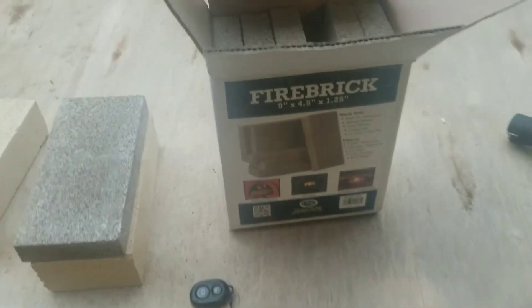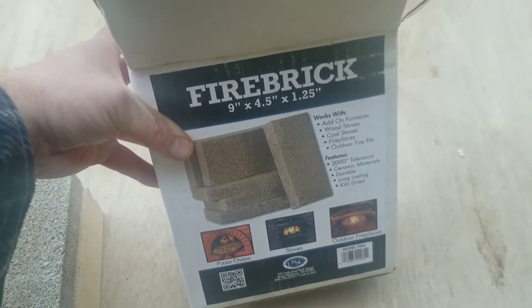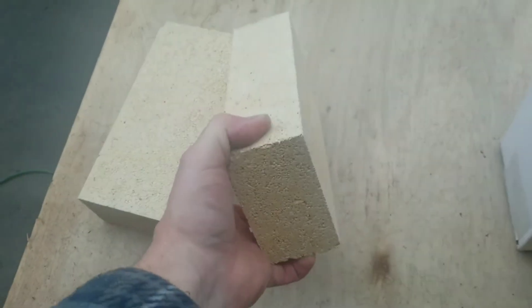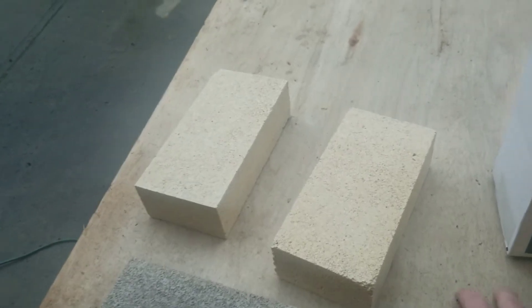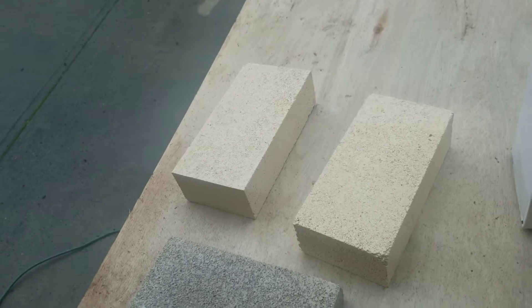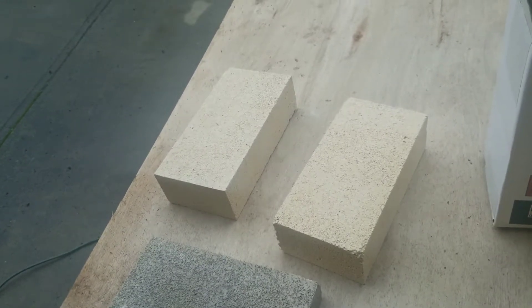I picked up this fire brick at Wilco, which is kind of like a coastal farm and ranch store around here in Washington State. And I bought this one at a local foundry supply place. There are a lot of people that won't have access to this stuff, so you might have to buy it online. I'll put some links to online sources as well as where I bought these.